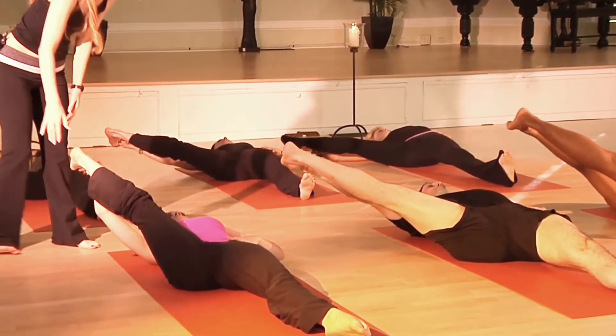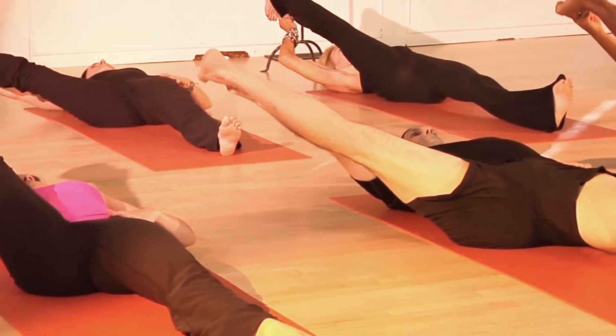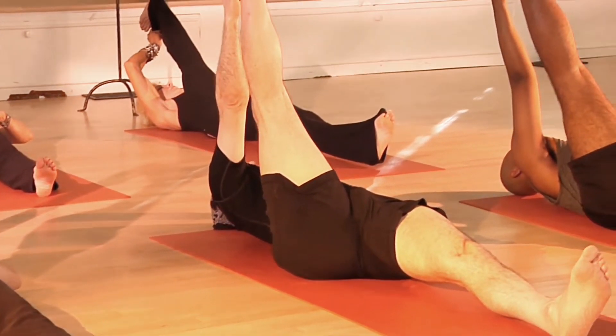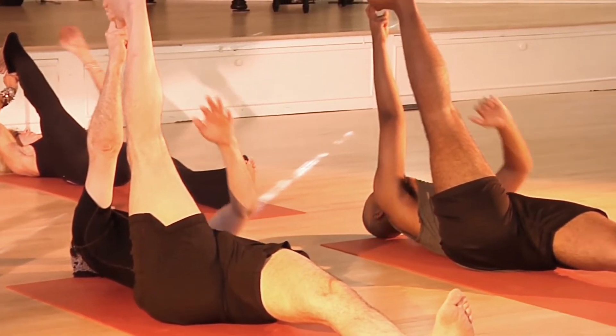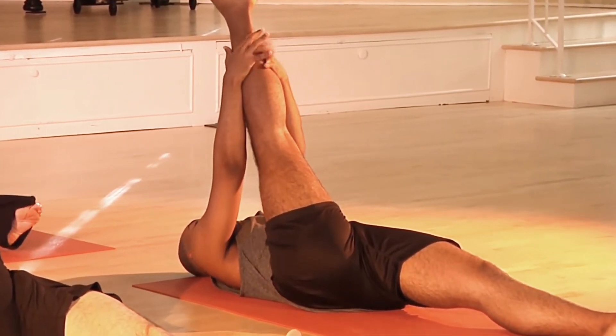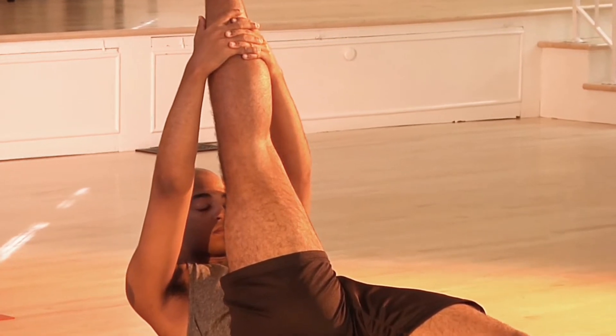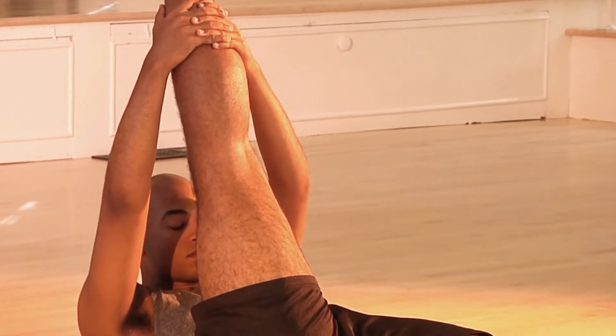If you feel confident, you can slowly start to extend out to the side with your right leg. Draw the right elbow down and take the leg a little bit further. Really anchor your left thigh — keep it on the floor. Then let's take the leg back to the center. If you can, grab on with two hands — right onto the calf or right below the knee — and if you can, round up and curl, draw your head to your knee. Then release the leg down on the floor.